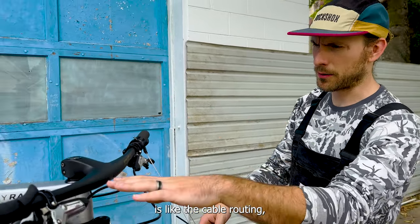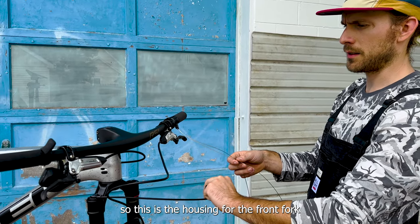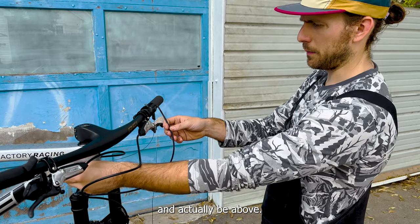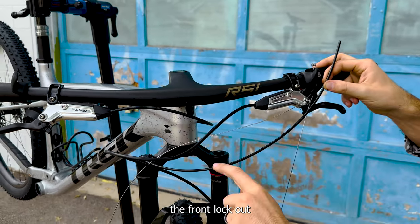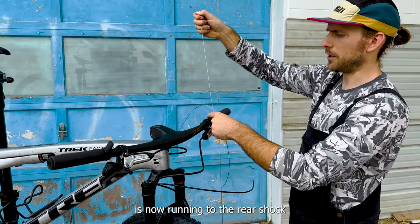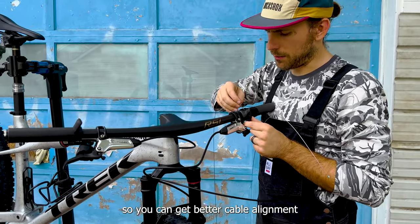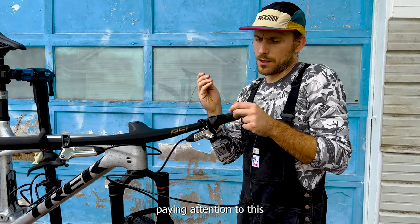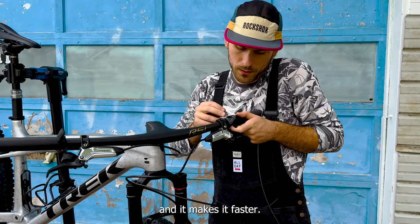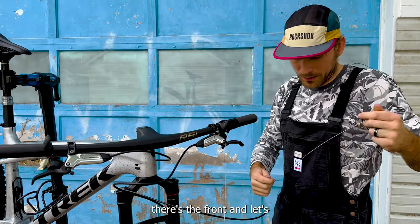I'm really picky about cable routing, especially on a bike with this many cables. The first one I always do is the rear brake, then the two lockouts. The housing for the front fork lockout goes this way, the rear brake goes above it, and the rear lockout goes above that. The bike ships with shorter cables routed to the rear shock and longer cables to the front shock, so I'm swapping them for better alignment. I'd highly recommend paying attention to this — it can make a bike with a lot of hoses look a lot better.